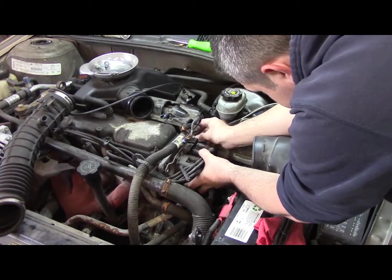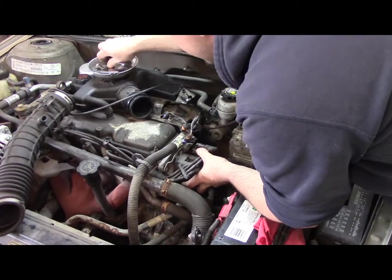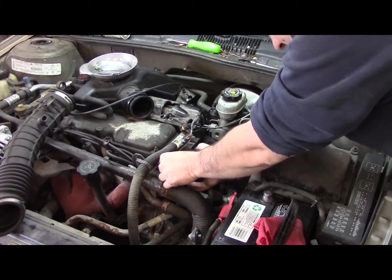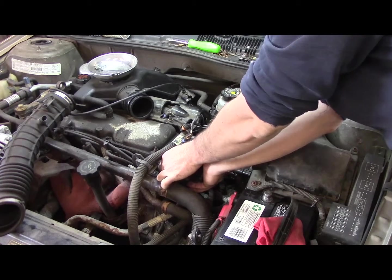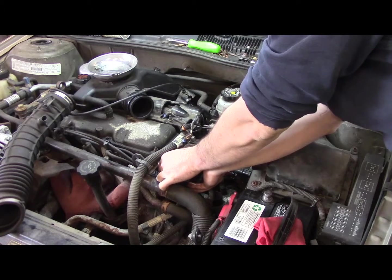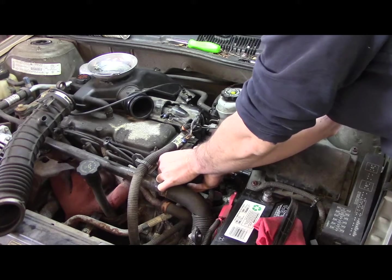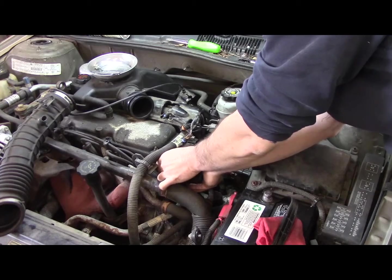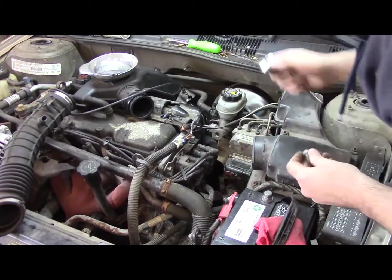Now without wasting too much time talking, let's get right into this — start these two top bolts and then the bottom should at least be aligned. I'd like to get this car done today before I actually have to do a real job, but we'll see. I would also like to return the core to the parts store. Things don't always go as planned — we'll do our best.